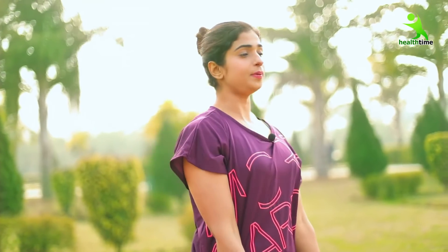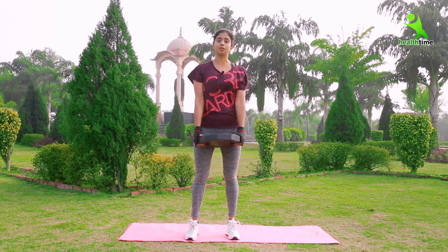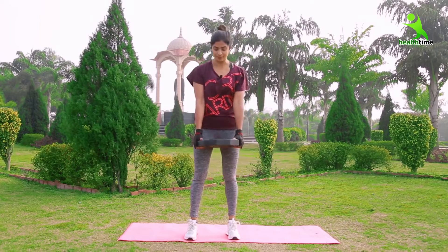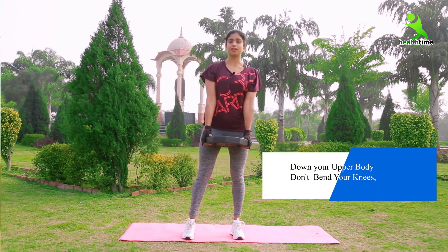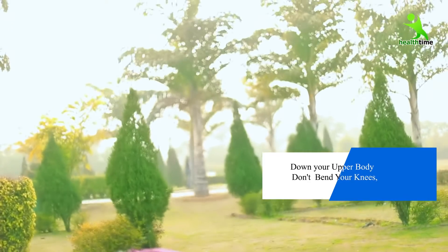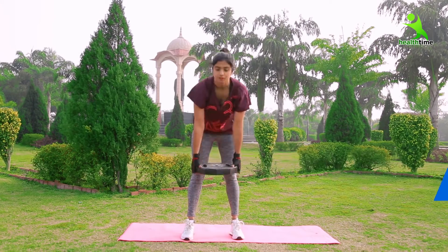In the starting, we have to stand in a straight position. Our posture should be very correct before any exercise. After that, we have to go down and go up. Down. Up.